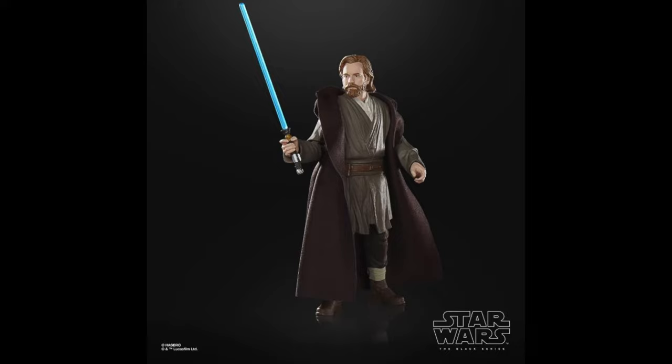But there we go — that was all 70 Black Series Jedi ranked worst to first. Let me know what you guys think of my ranking down in the comments, how would you change it up, and who do you guys think the best Black Series Jedi is? Thank you so much for watching — if you enjoyed the video, hit the like button, subscribe, and I'll see y'all in the next video.